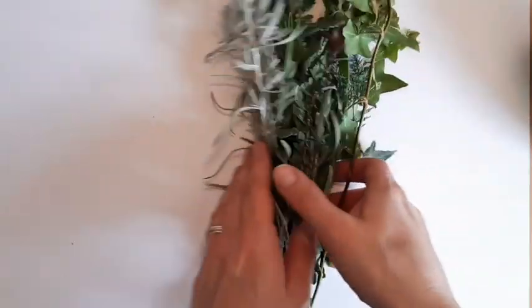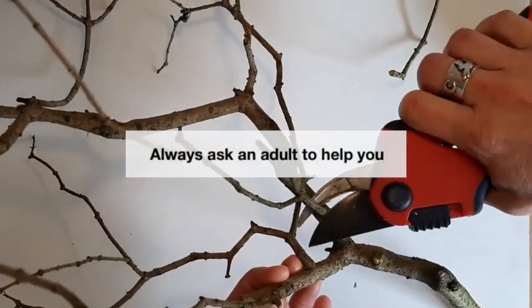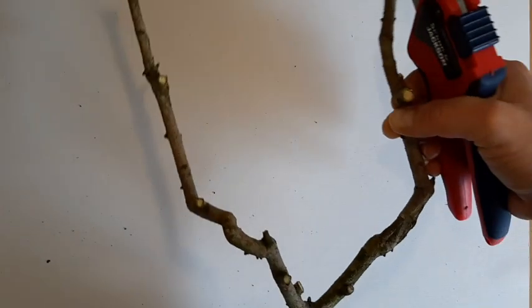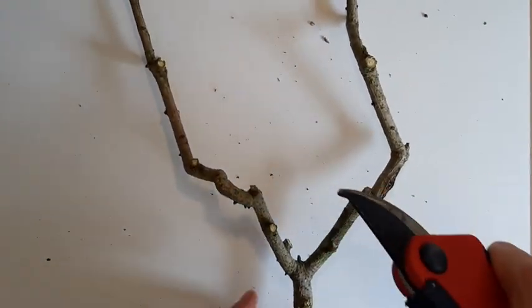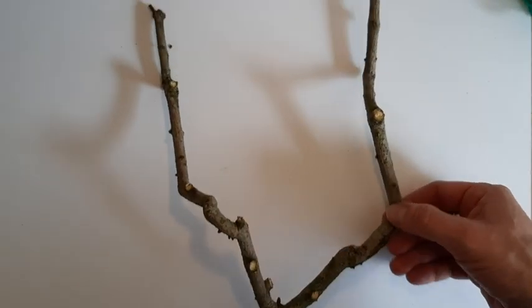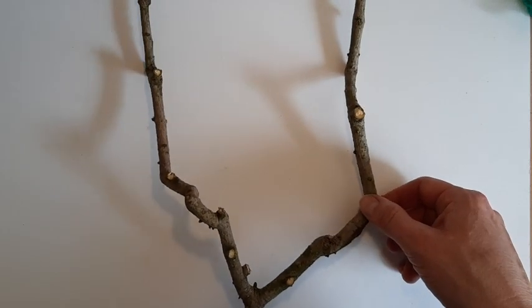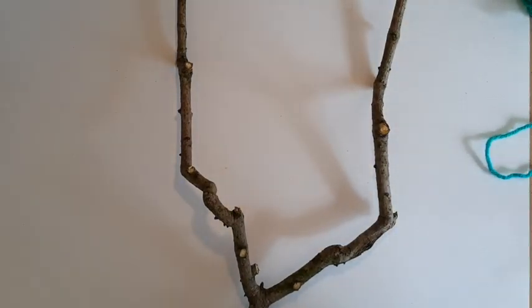First up, we need to prepare the forked stick, so I'm just going to chop this bit up now and reveal the Y or forked shape. We're left with a nice Y shape. I've ended up with a loom that is quite large, but of course you can do it any size you like — you can make a bigger one than this or a much smaller one, like the one I showed you first.